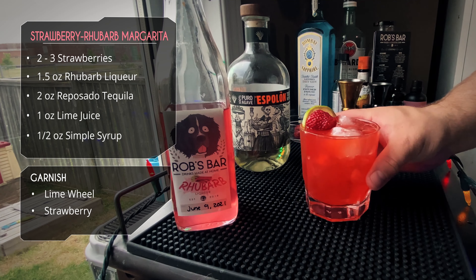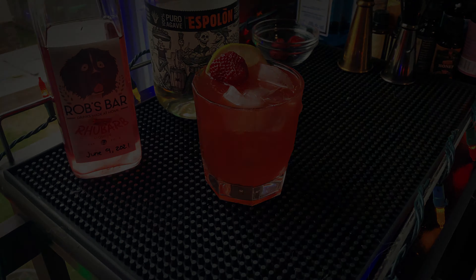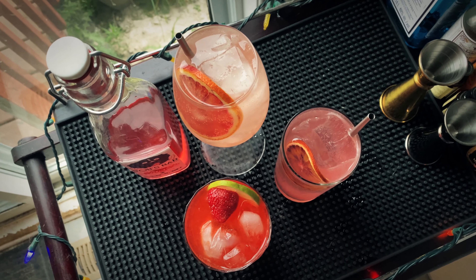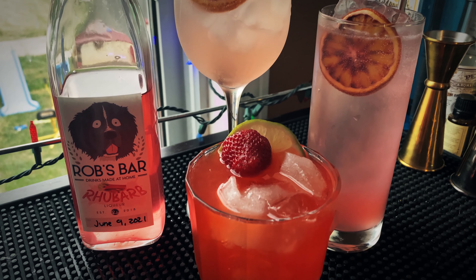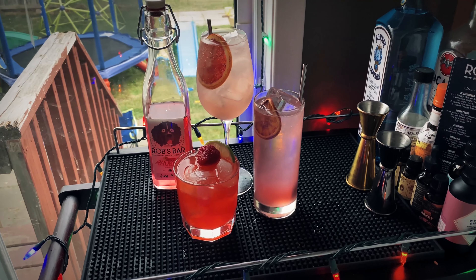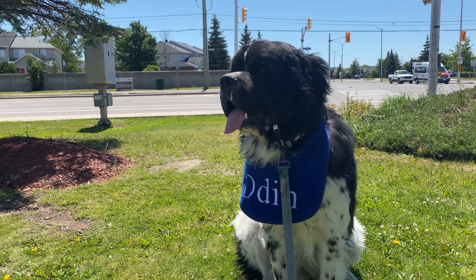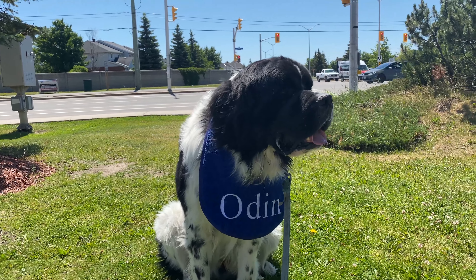And there it is — strawberry rhubarb margarita. Amazing drink: strawberry forward, rhubarb in there, and of course lovely tequila. All three were fantastic. If I had to pick a favorite, I'd say the spritz, because there's nothing to bury the rhubarb — it's really front and center. In the collins and the margarita, the gin and tequila kind of take over since they're very strong spirits. But the spritz is definitely my favorite. Three amazing drinks with our homemade rhubarb liqueur — I hope you give these a try, and we'll see you next time. Cheers!